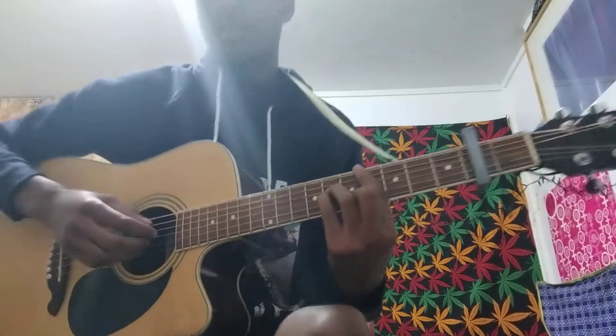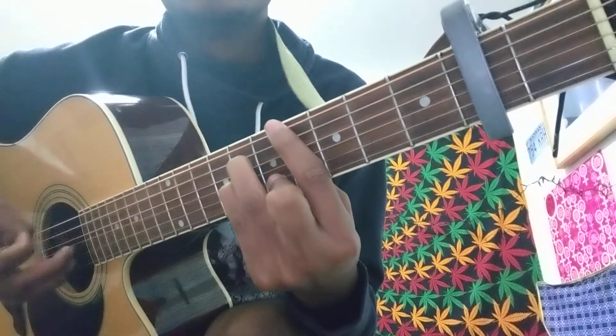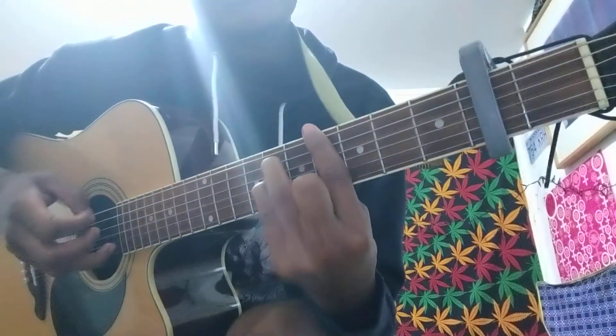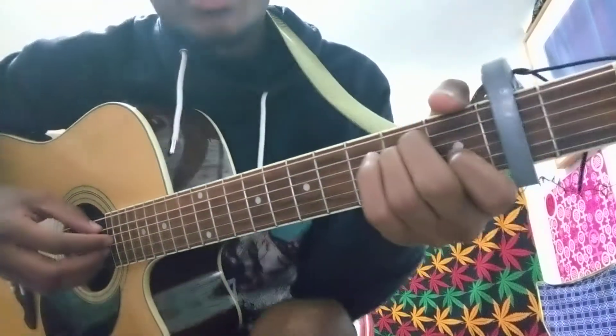This is what that looks like here for the fingering. You're barring that here — it's an E F sharp, which is basically an E minor.